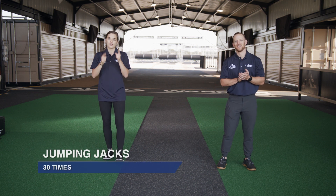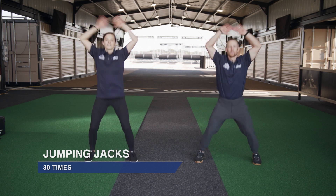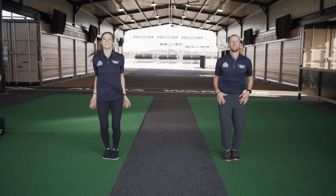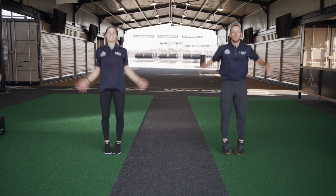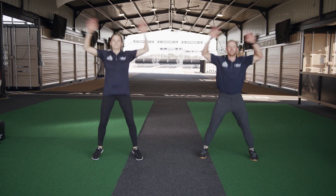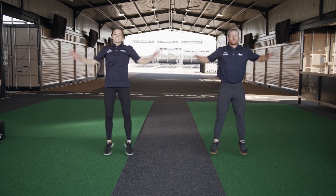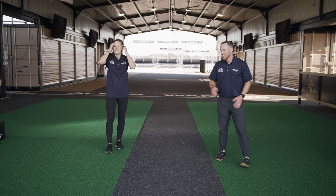Alright guys, it is the Alpha workout — let's get right into it. You ready, Kevin? Alright, here we go: 30 jumping jacks. One, two, three, four, five, six, seven, eight — make sure you're breathing, don't want to start off too fast holding your breath. Thirteen, fourteen, fifteen, sixteen, seventeen, eighteen, nineteen, twenty — ten more, keep breathing. Twenty-three, twenty-four, twenty-five, twenty-six, twenty-seven, twenty-eight, twenty-nine, thirty!